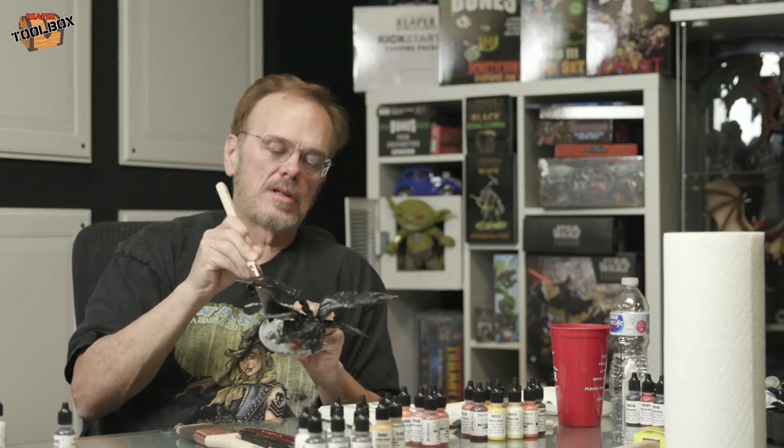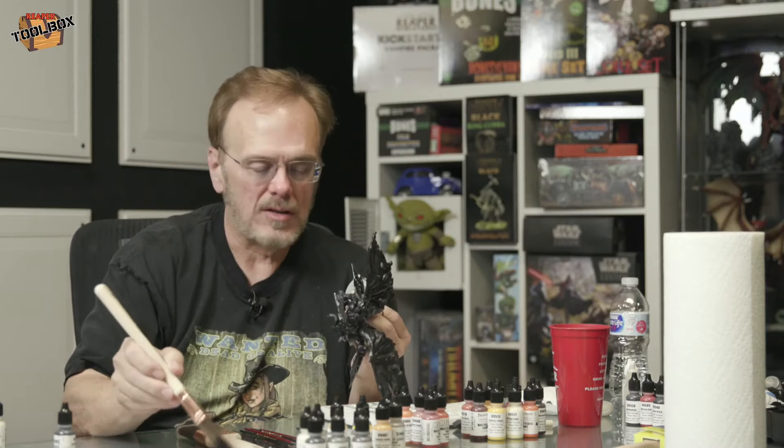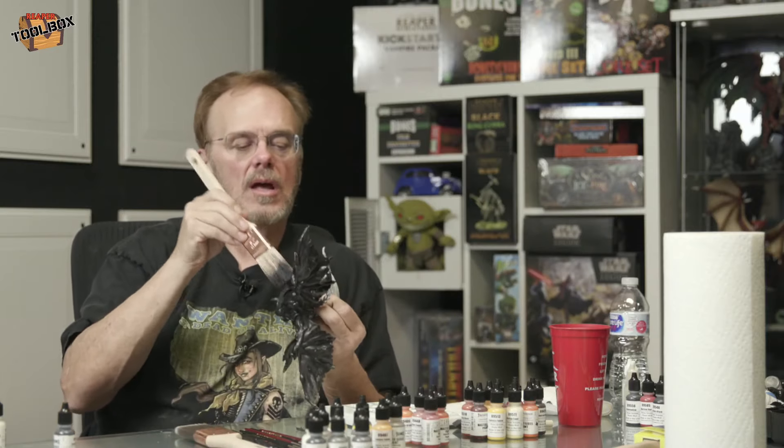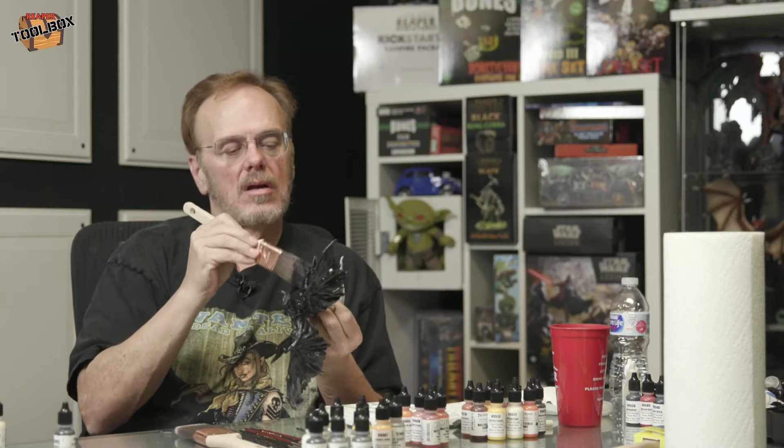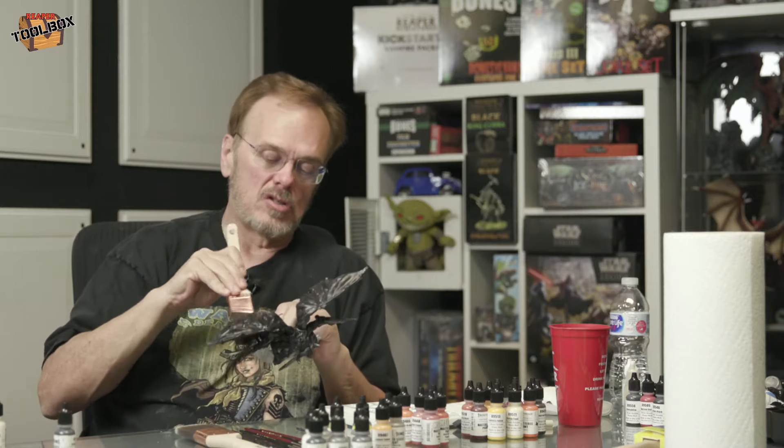I like to work from the inside out — that way when I get to the top, I can hold the bottom half and it's ready to go. I'm hoping everybody's having a good week. We have ReaperCon next week, so tensions are high.